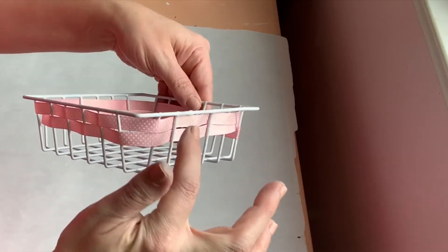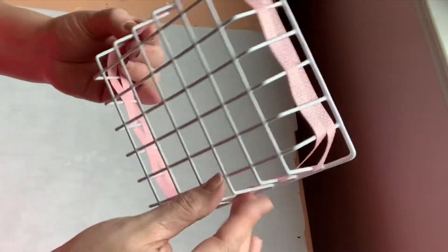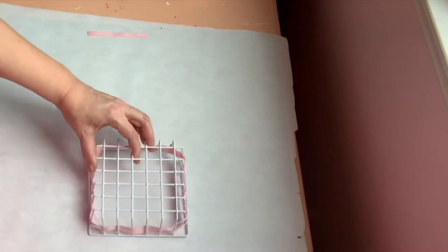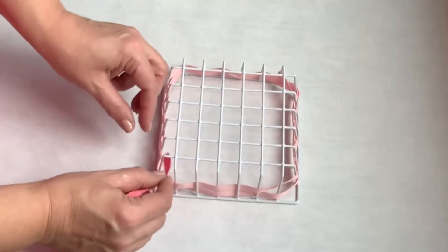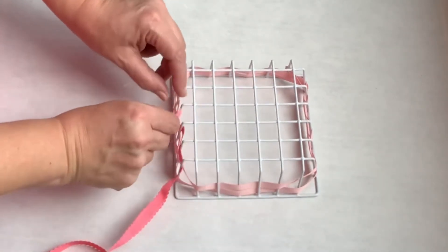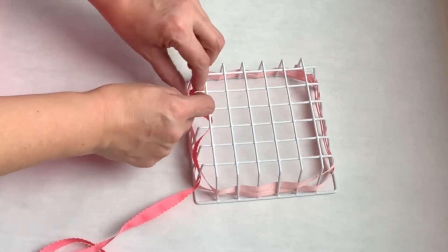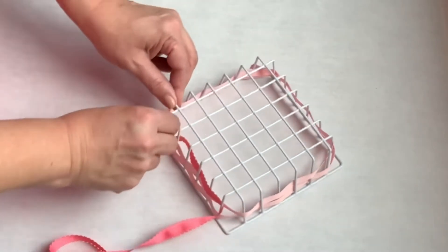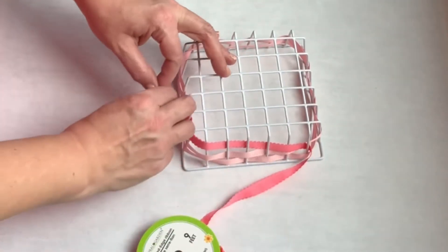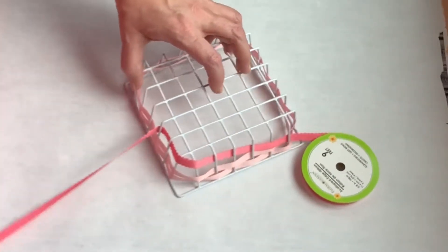For project number one, we're going to need some eggs, some floral moss, two candlesticks, and a basket from the Dollar Tree. We're going to start by taking this basket and just weave some ribbon — it takes less than a minute to weave it all the way around and it gives it such a cute look. I had woven the pink one already at the top, then turned it over and slid it down to the bottom, and came back in with some dark pink ribbon.